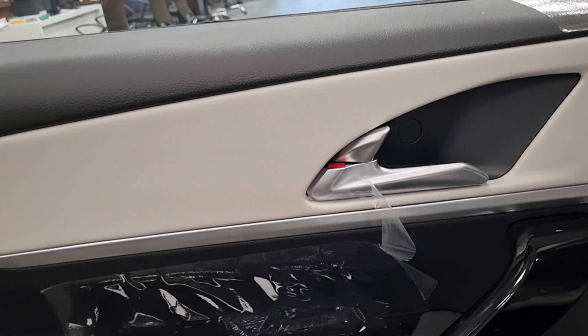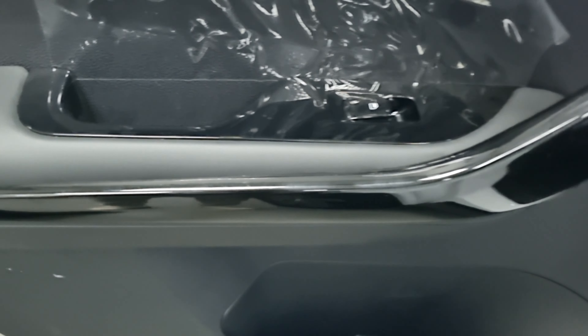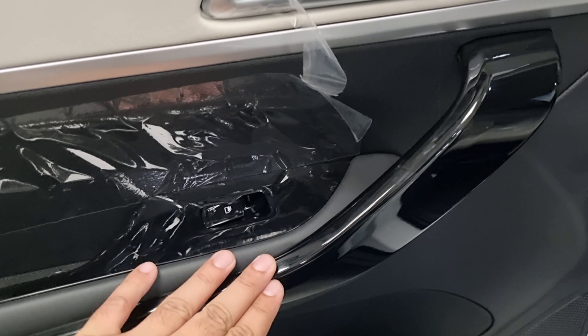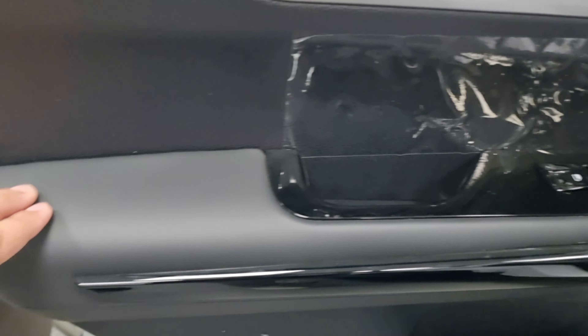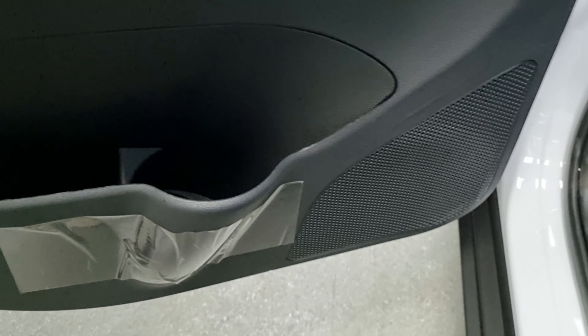The door has a triple finish — piano black insert, a door handle, soft touch material, and a bottle holder. In the front seat door there is a speaker — six speakers are available in total.